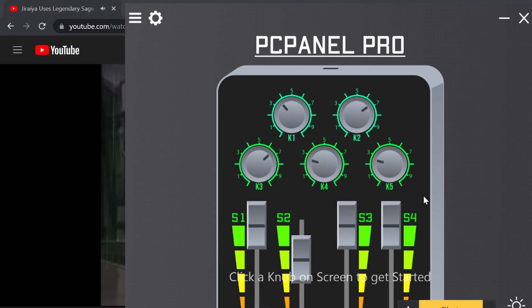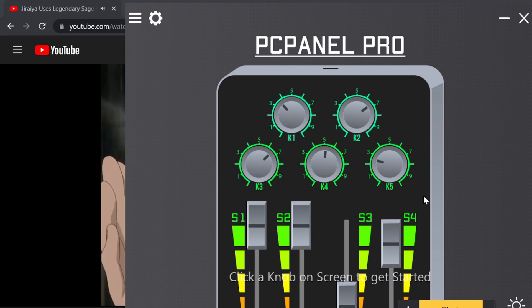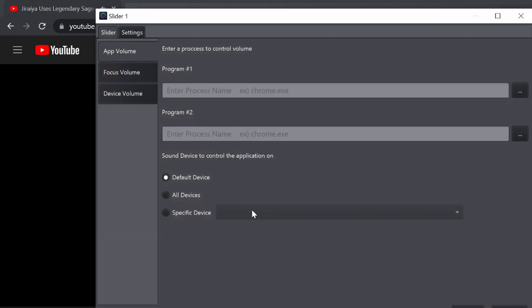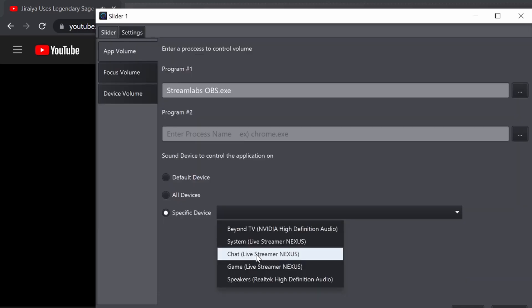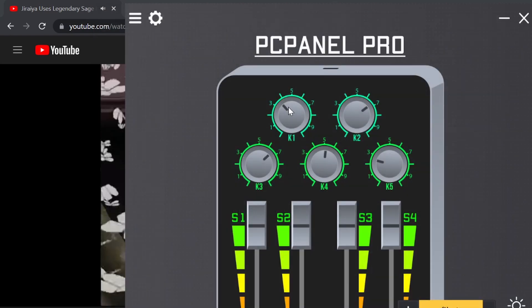Now let's talk about the software. It is going to be very simple and easy to work your way around. The software shows you whatever product you have connected to it, and the Pro model is the one I'm going to demo this with. You can customize exactly what the knobs end up doing, and you can actually press down on them to treat them as actual buttons, which is pretty cool. You can do things like open software, adjust the volume of certain applications like Spotify, YouTube, and microphone volume — all of these things are possible.